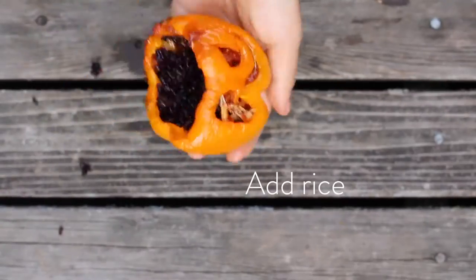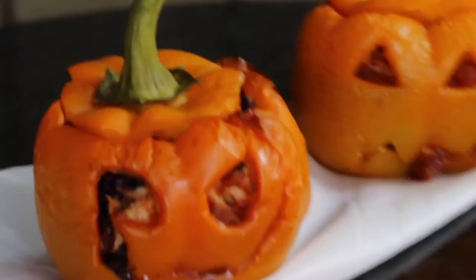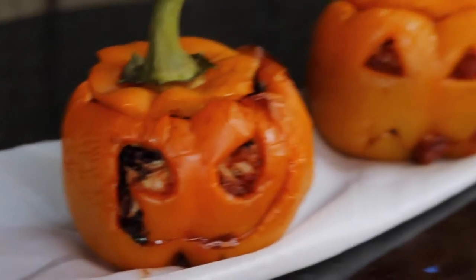And if you're on level two, time to add some rice. Dun dun dun dun! There are your jack-o-lanterns.